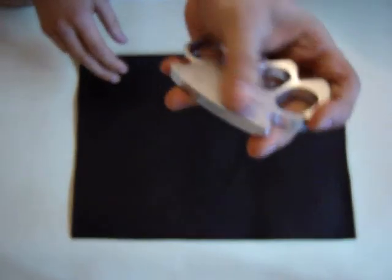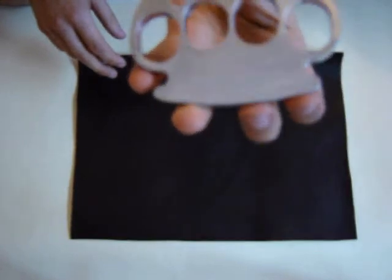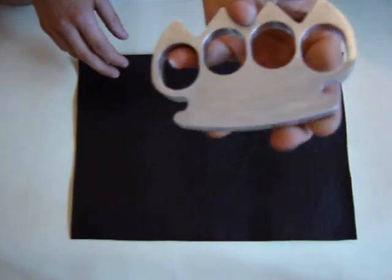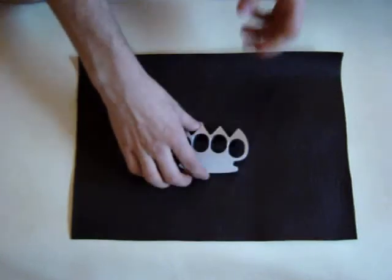Here are a few pictures, some close-ups. It's been really great. Thanks for watching, see you later.